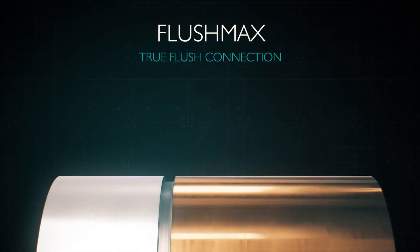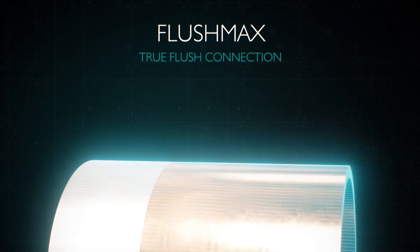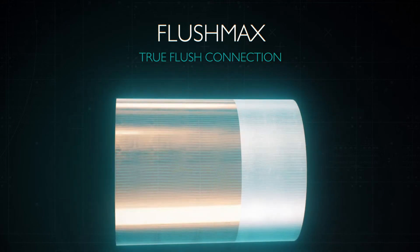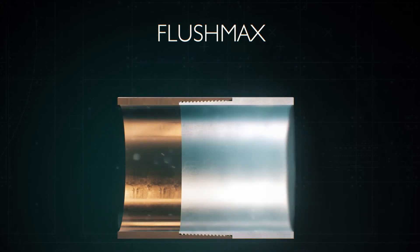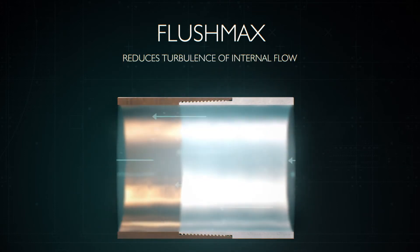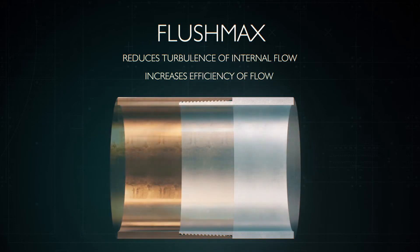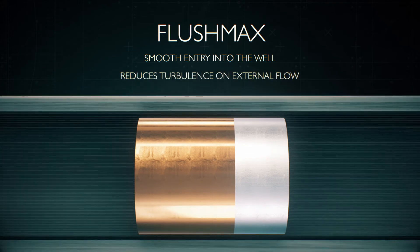Flushmax is a true flush connection, meaning the outside and inside diameter of the pipe remain consistent throughout the entire string. There are no changes in diameter at the connections. This flush ID reduces turbulence of internal flowing fluid and increases flow efficiency, while the flush OD ensures smooth entry into the well with no hang-ups and reduces turbulence on external flow applications.